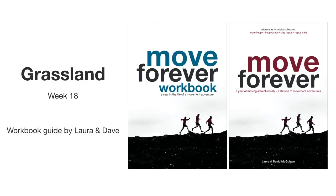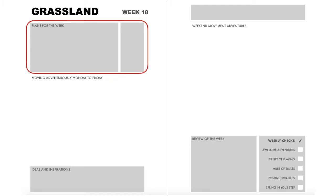So let's dive into the workbook and get this week underway. This is the overall layout of the workbook plan: plan it, do it, and then review it. Let's start with our plan for this week.